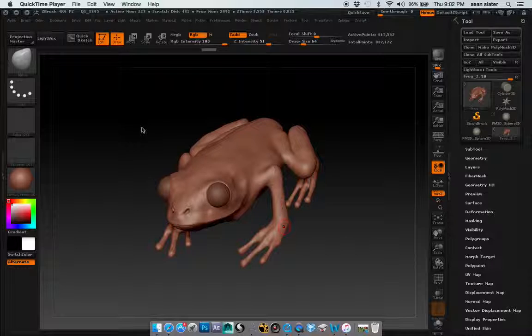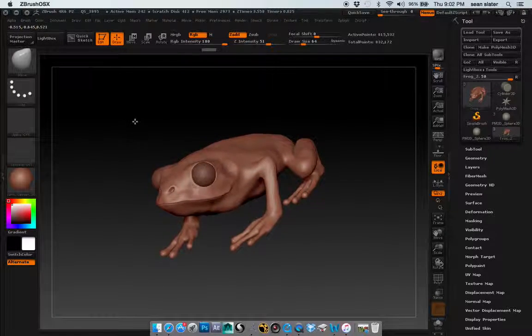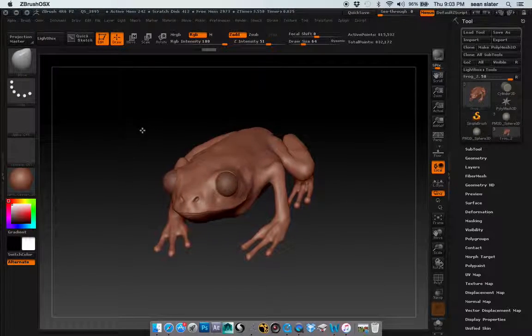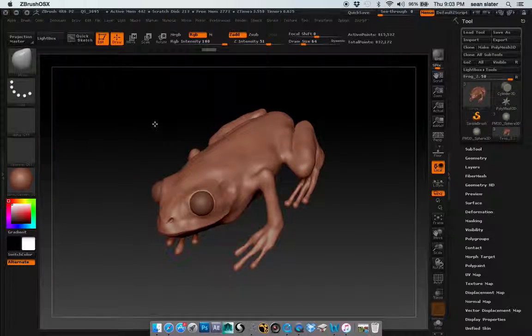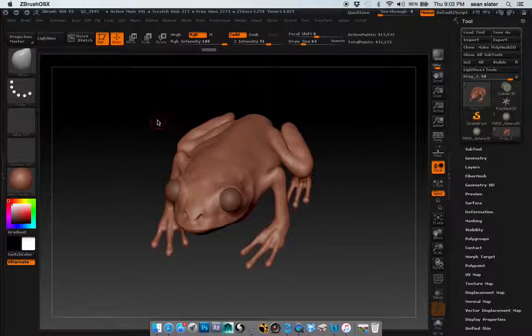I think what happened was basically I kind of just started off wrong. The way that I started off the project was a little wonky because I was a little confused as to whether or not it would be used as an asset or an animated asset or just kind of a plain statue. So I kind of sculpted it the way that I thought it should be, but I was probably off in that.